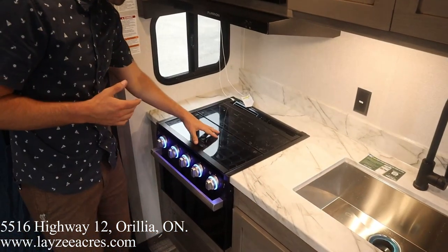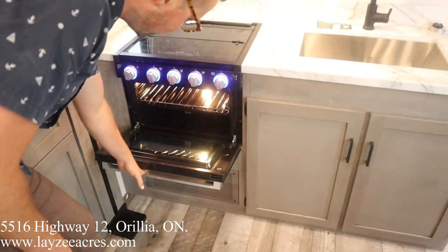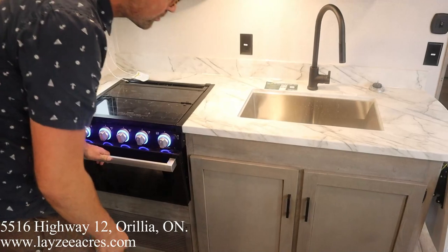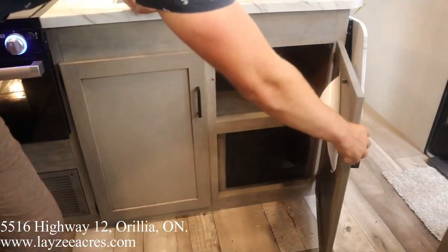Over here we got our three burner stove top with blue lights on our oven knobs. Oven — small, but you can put garlic bread or a pizza in through there. We've got covers on the burners as well.